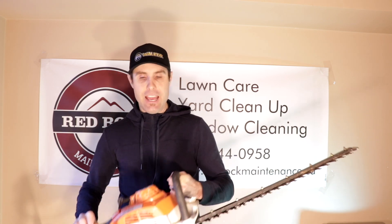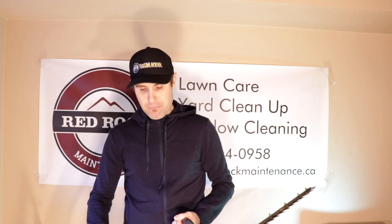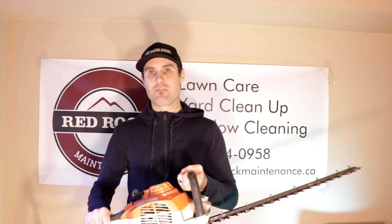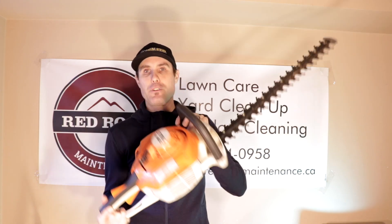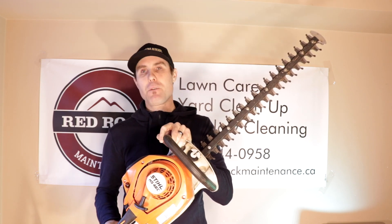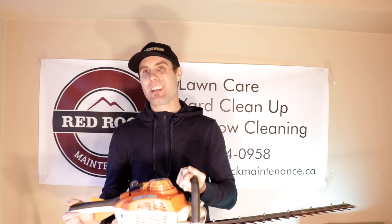Anyway guys, if you're using hedge trimmers let me know in the comments below what trimmer you're using and how you like it. Like I said, this is just an entry-level one for homeowners, but for me it's lasted a really long time. I don't use it that often, but it does work really well for us. I would really recommend it if you're not doing too much trimming — this is a great little trimmer. I kind of wanted to buy the next one up and get a professional one, but for the amount of trimming I'm doing, I don't really think I need to upgrade it.